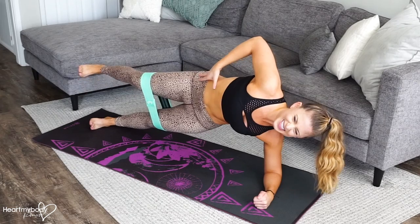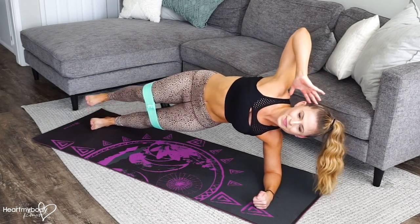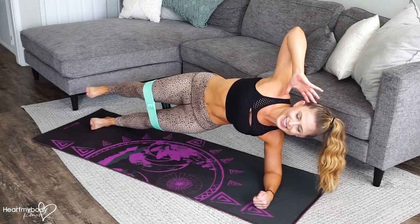As you do this, your hips are going to want to drop to the ground. Really press them up. It's hard.